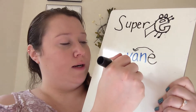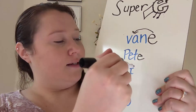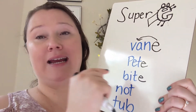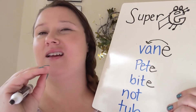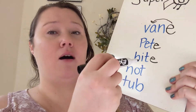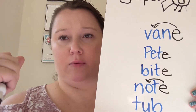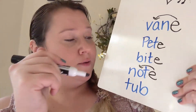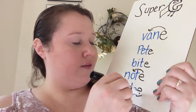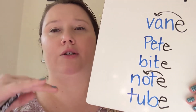What about 'pet'? If we put an E on the end of 'pet,' we have 'Pete,' the name. For 'bit,' you hear the long I sound instead of the short I sound. For 'not' — instead of that aw sound, if I put an E on the end, Super E can fly over, hit that O and make him say O, which is a very strong vowel sound. And 'tub' with an E on the end says 'tube' — you can hear the U inside the word 'tube.'